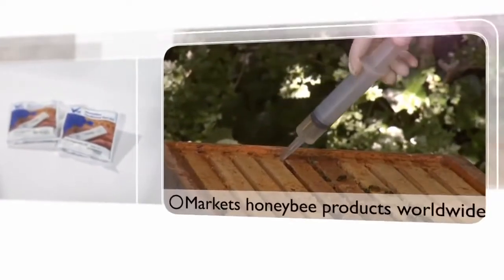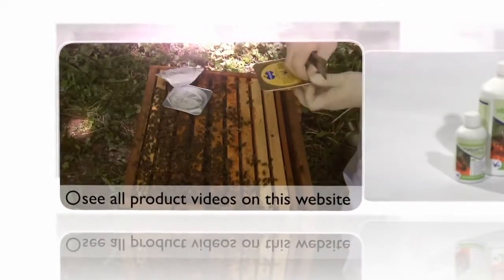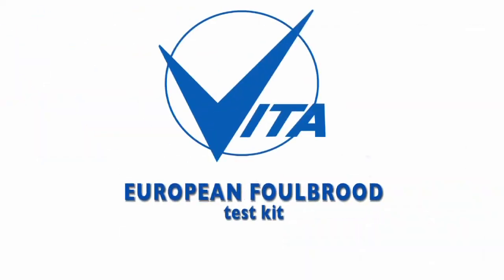Vitaeurope, the world's largest dedicated honeybee health company. In this feature, we take a look at the European Foulbrood test kit. We have a diagnostic kit for European Foulbrood, which is a bacterial disease of honeybees.